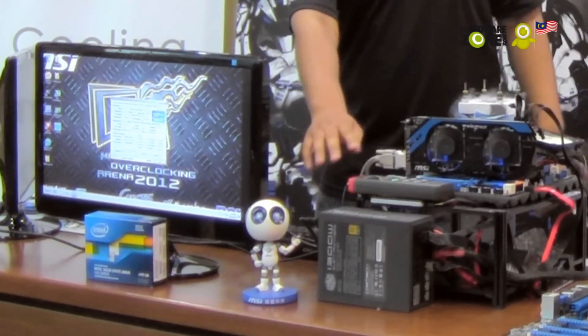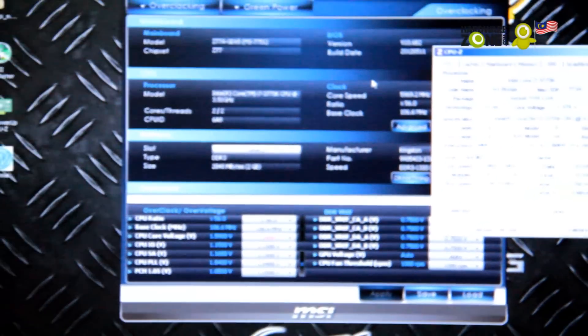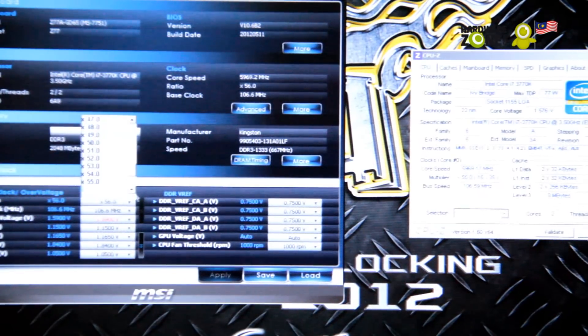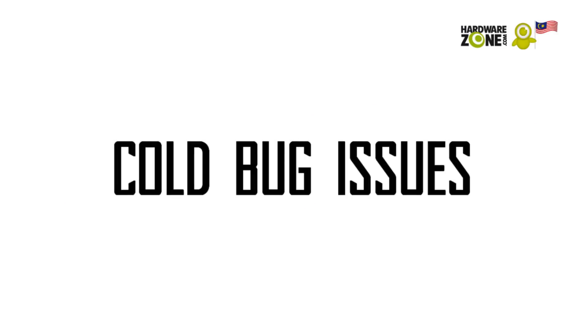If you are able to enter Windows, then you will be able to run an overclocking software within the operating system itself. Here we use MSI's Control Center software to overclock our system. This is where the real challenge begins. Slowly adjust the clock speed of the processor until its limit has been reached. Occasionally you will encounter issues where your motherboard will hang and not boot up. This is called the cold bug.